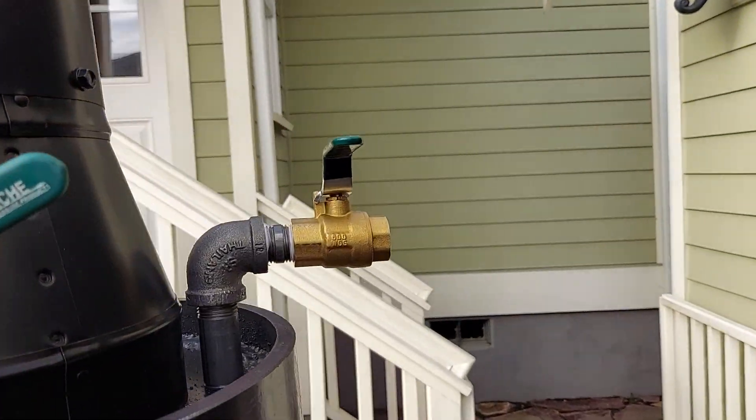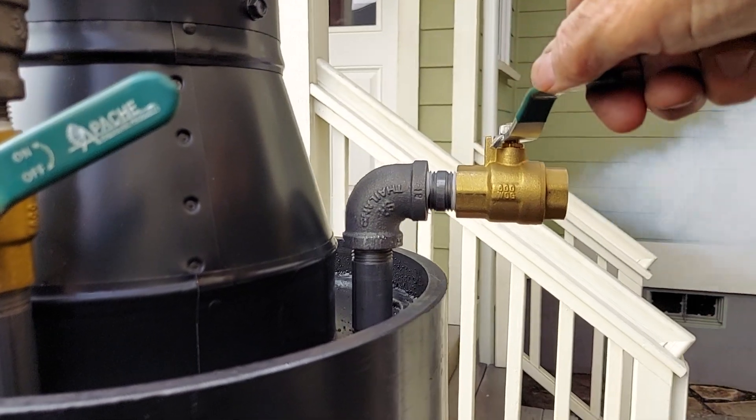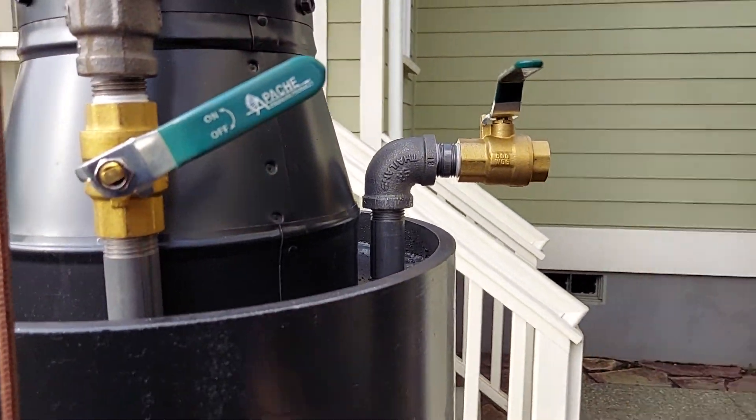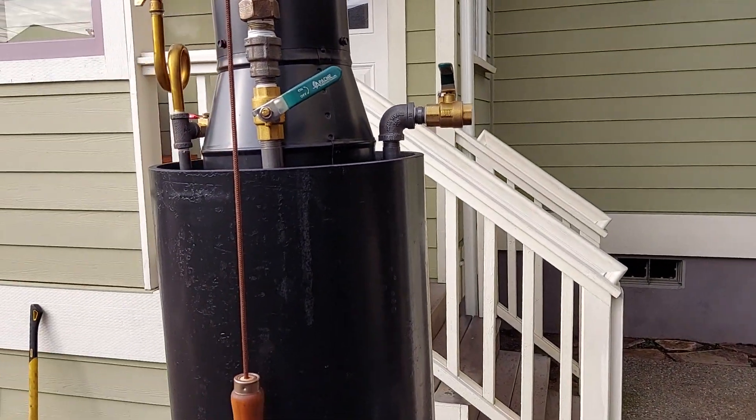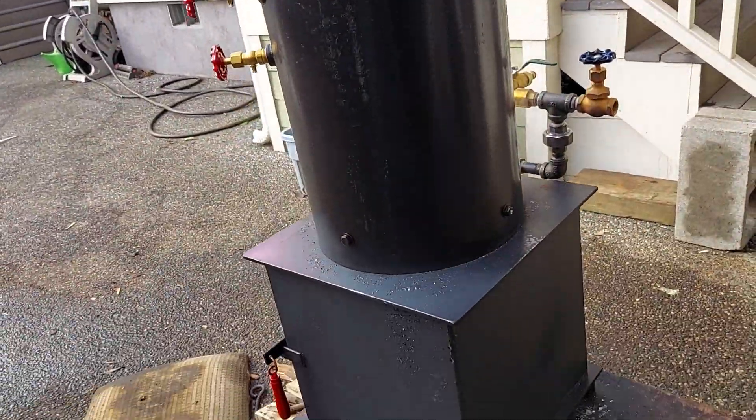And this is your engine out right here — it's half-inch pipe. To the top of the stack, it's about 75 inches from the bottom all the way to the top.